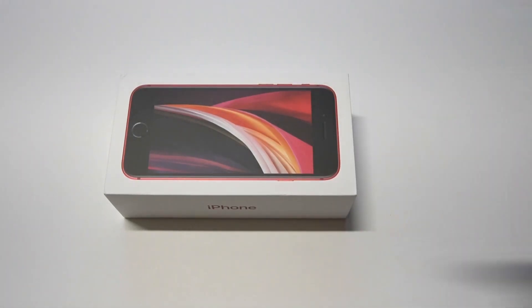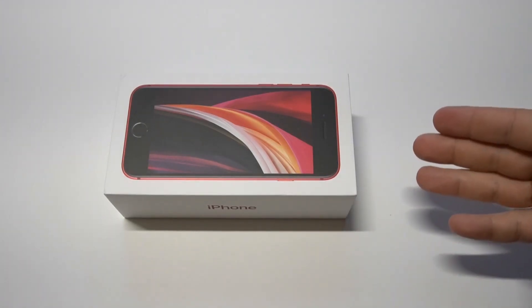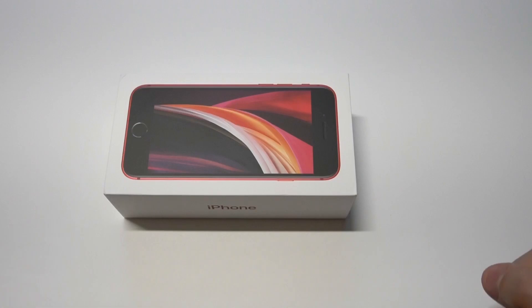This is going to be the cheapest new iPhone right now — it's $399 for the 64GB version, which is very affordable for most people. The other cool thing about this phone is that they brought the home button back, which I thought was kind of interesting after they took it away for so long.